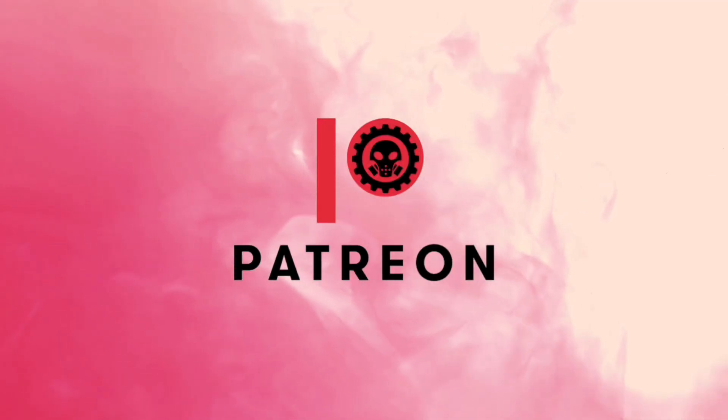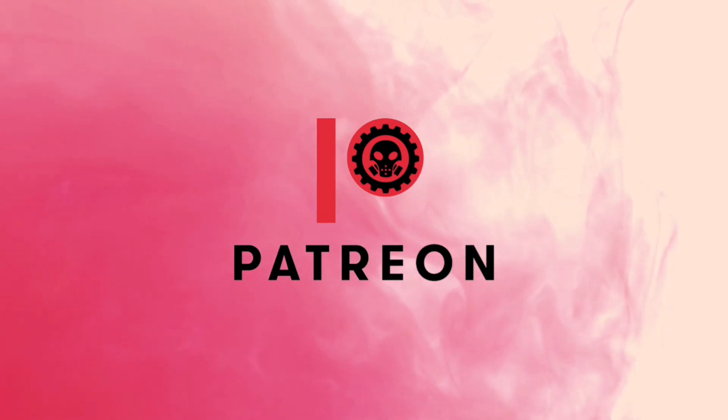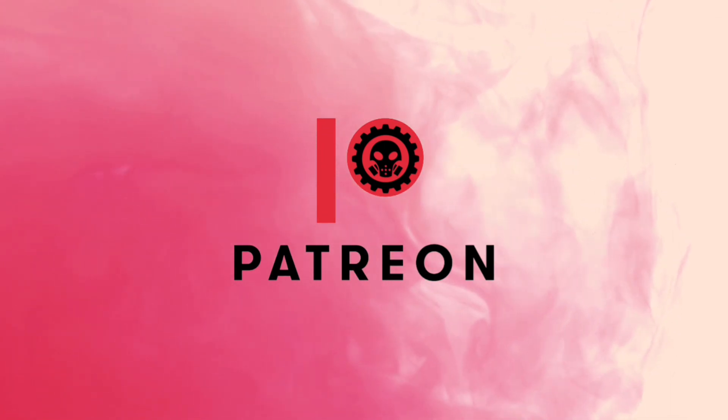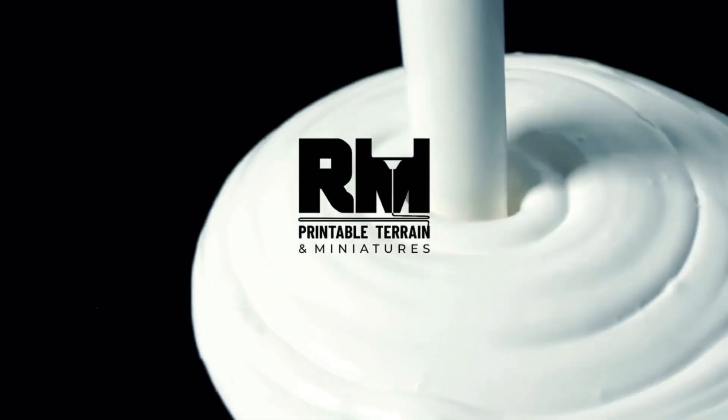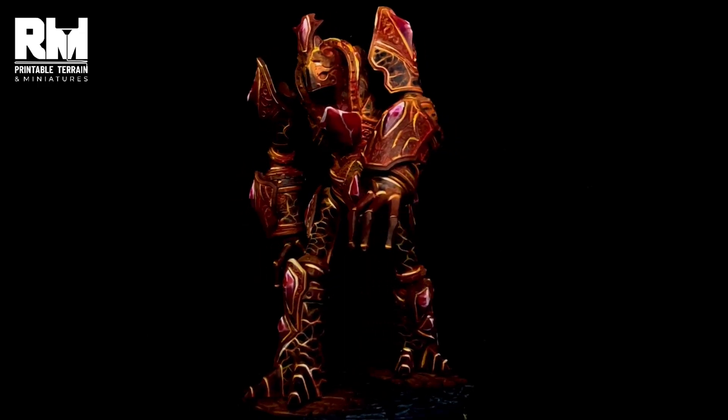Now it's time to thank all my awesome patrons. Without these guys, this channel won't be possible. Also a ton of thanks to RM Printable for sponsoring this miniature and this video.